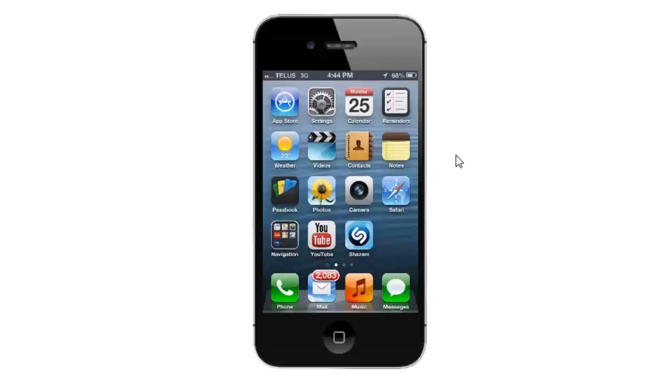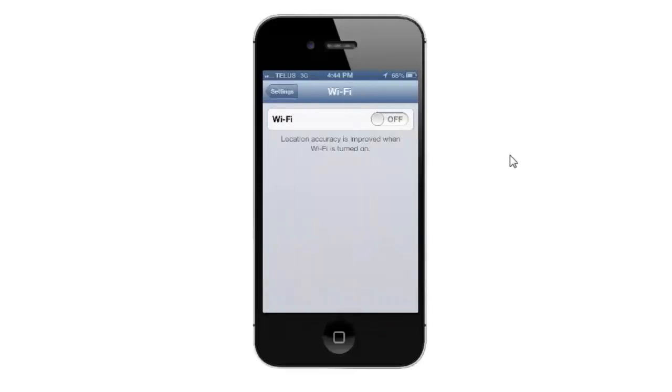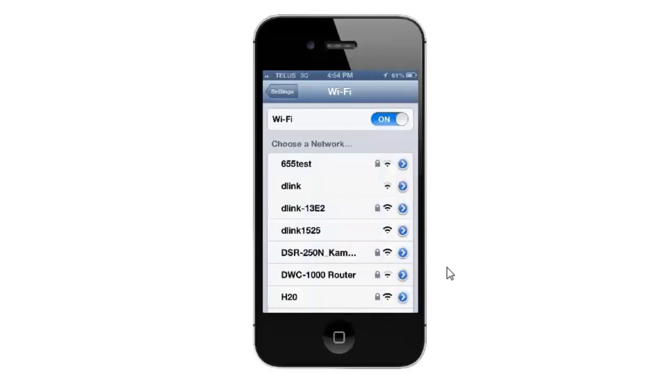The first thing you want to do is from your home screen click on the Settings icon. Next, click into the Wi-Fi settings, and from there if your wireless is currently turned off, just hit the little switch to turn it on and all of your wireless networks should appear.